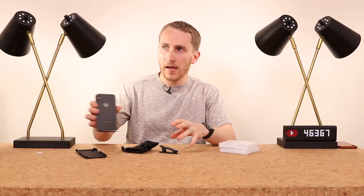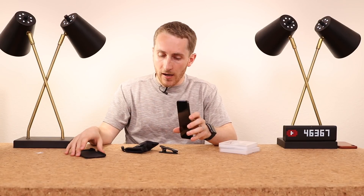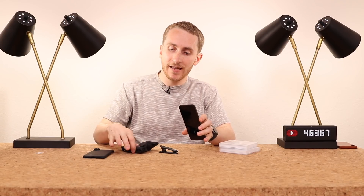I've had my iPhone 10 for a few months now — time's really flown. A great company called Sandmarc reached out to me and they wanted me to review some special lenses they have.